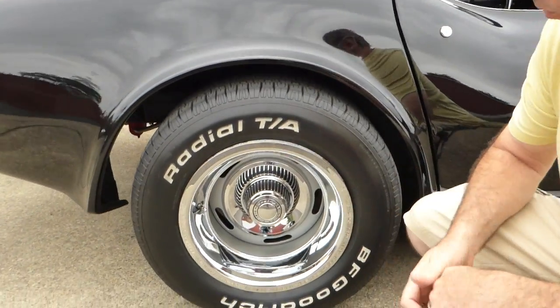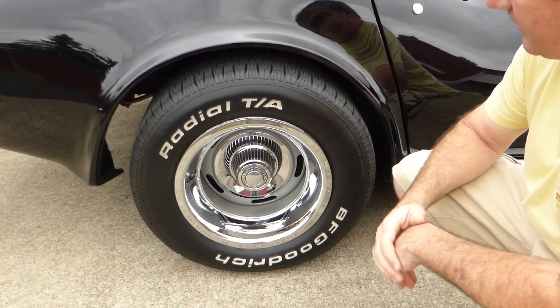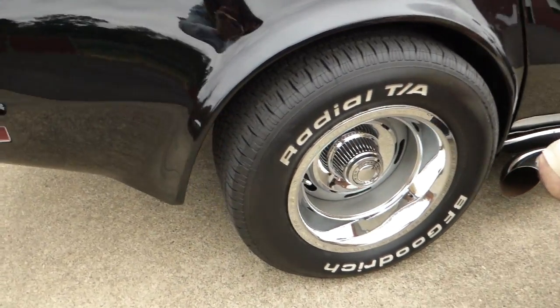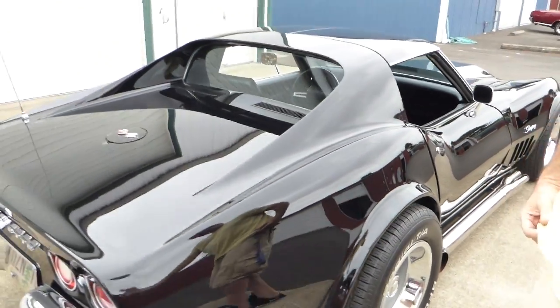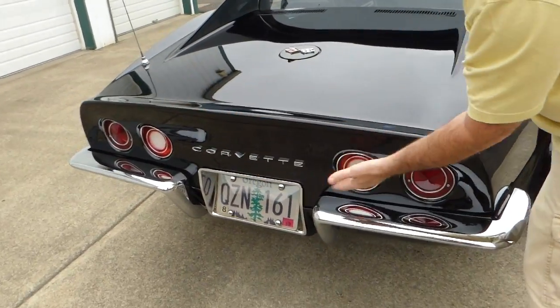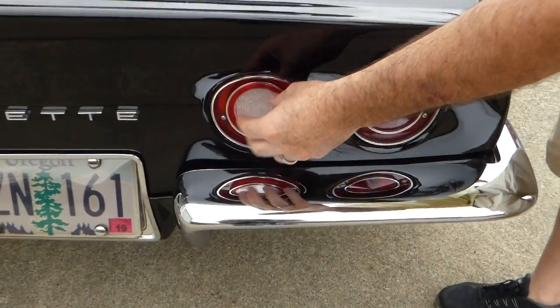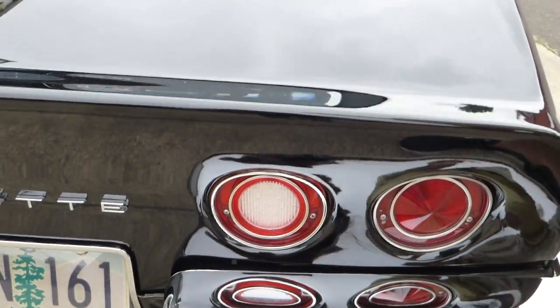Wheels are 15-inch Corvette rallies, front and back, with BF Goodrich Radial TAs all around. They look great on the car. Bumpers are nice, the chrome is nice. Even the reverse lights work, and the bulbs are LED, so that's been switched out — a nice little upgrade.